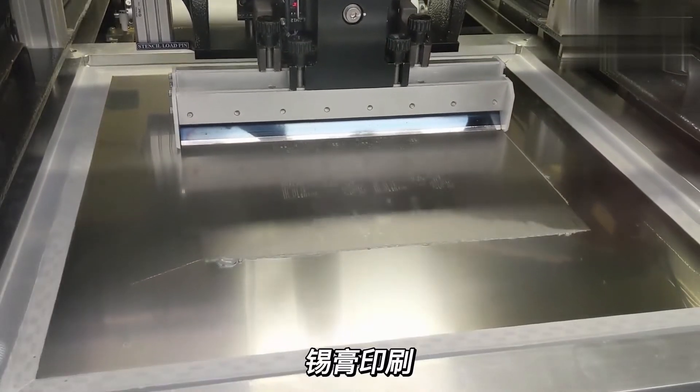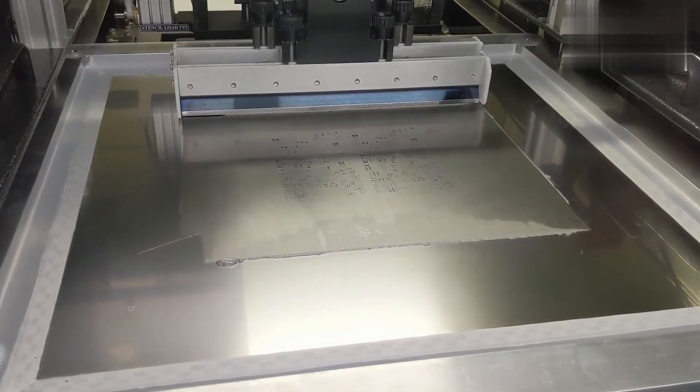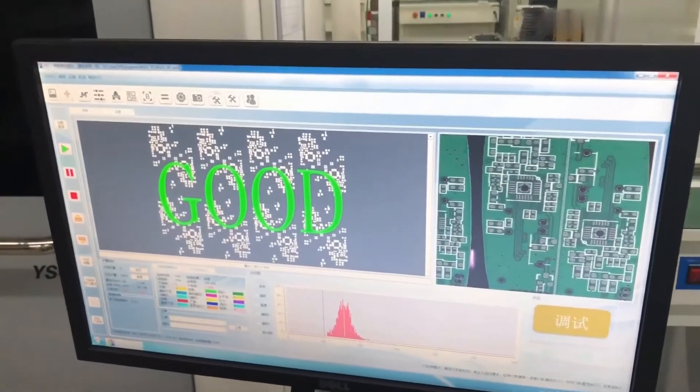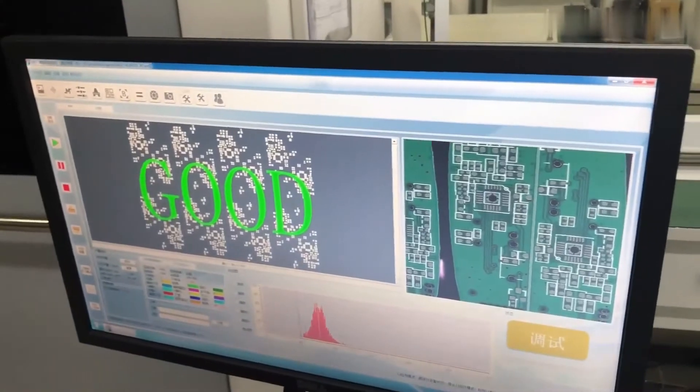After the solder paste application, we use a 3D optical inspection machine to check the solder paste application quality. The inspection machine can evaluate the volume and the accuracy of the solder paste application deposits on the PCB contact pads, as well as other possible defects.